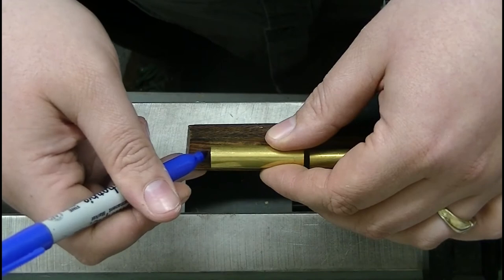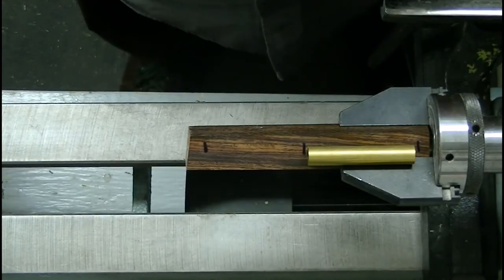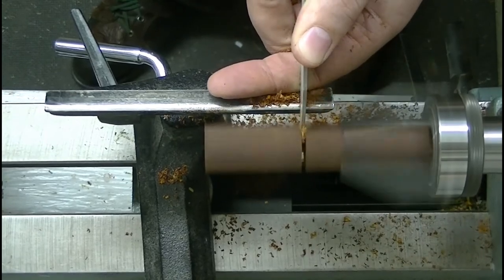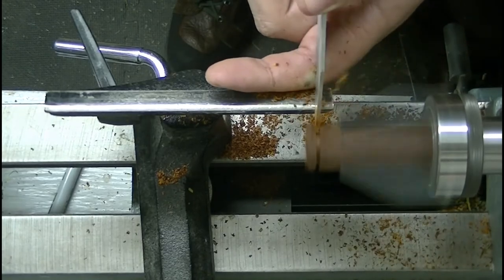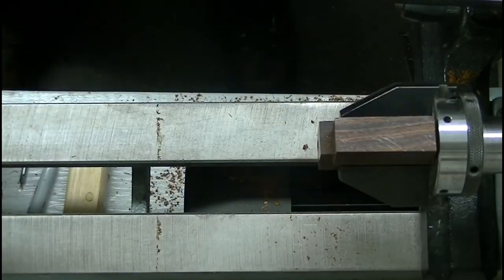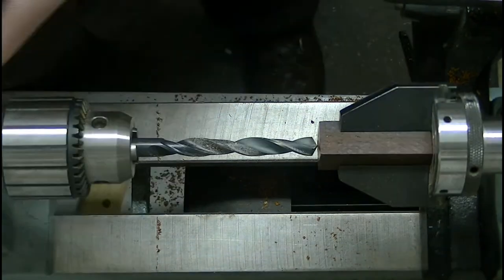We'll cut our top here, we'll cut our body here, and our end here. We'll get a centering bit set up in the jaws. Now this is the longer section, so this is the body of our pen — 25-64ths. We'll get that drilled.